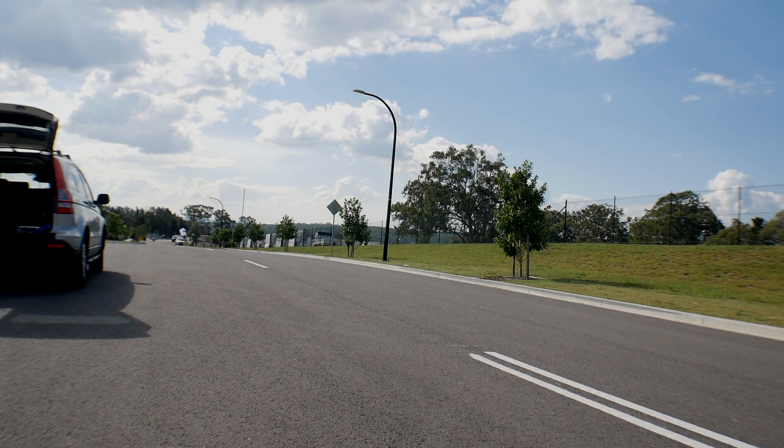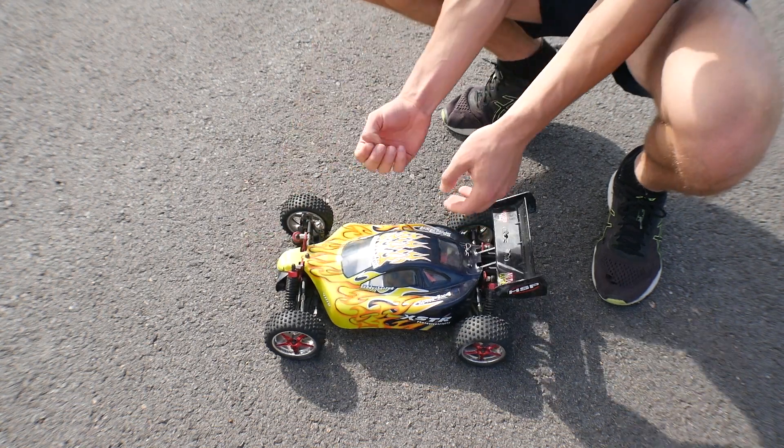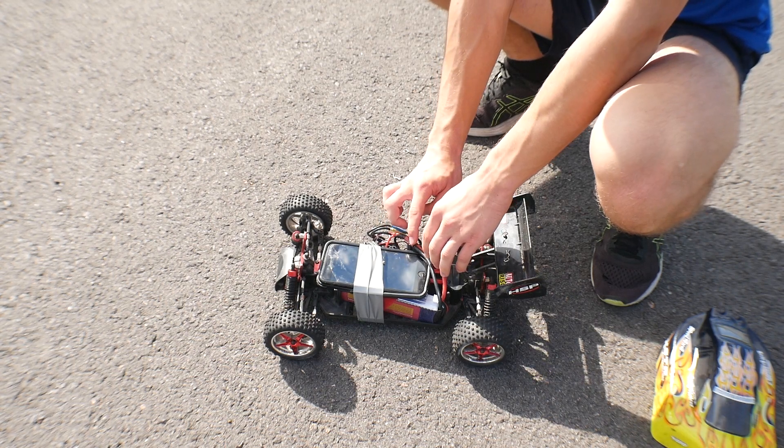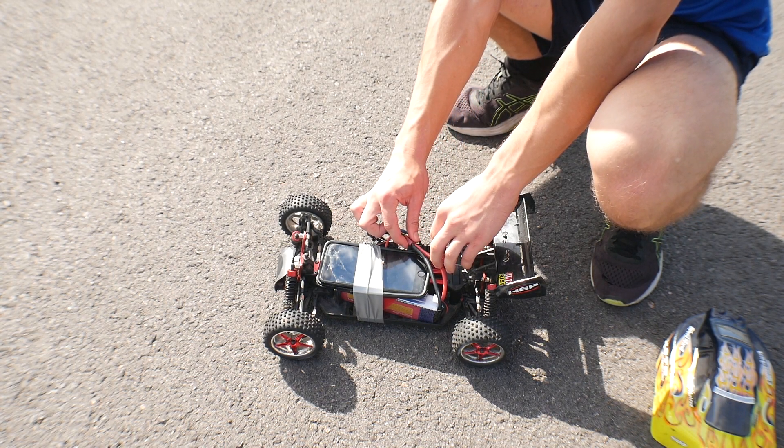That was definitely not 40kph, so I'm going to have a look again. It could be possibly because the phone doesn't have enough reception. It's gone up to 62.7kph.